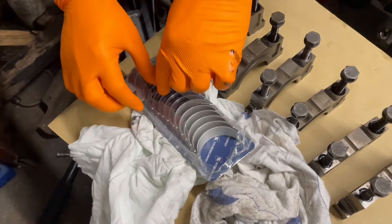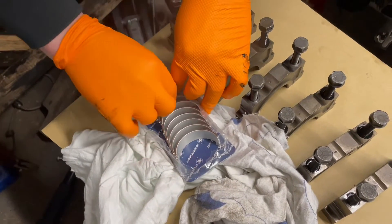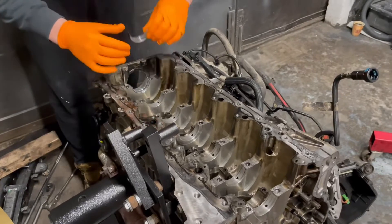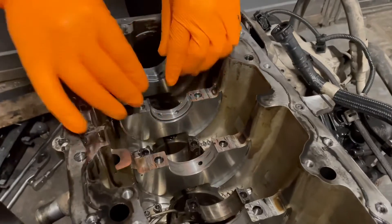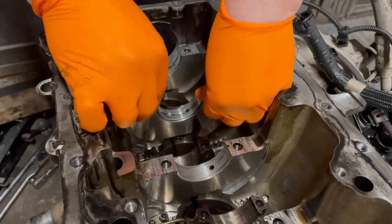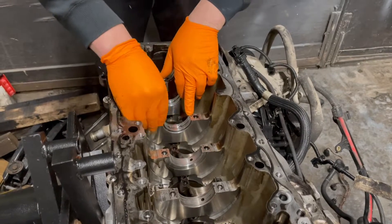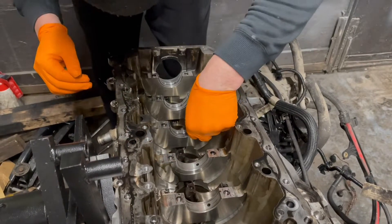I put back the cap without the bearings and they did three or four measurements — it came out good. Luckily no damage was sustained on the caps. They recommended the Kolbenschmidt bearings instead of going original, which I'm very happy about. Kolbenschmidt is a very good brand. I think the weak part of this engine are the main bearings, which are some very strange brand, but I'm not going to get into that — probably in a future video we'll discuss that.